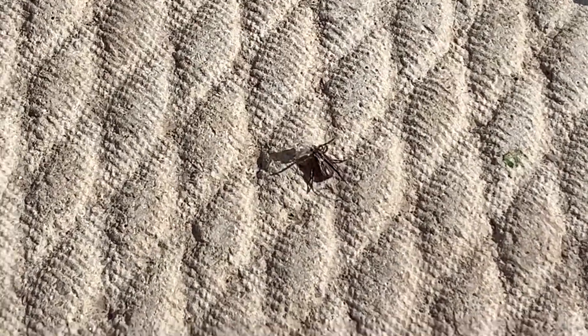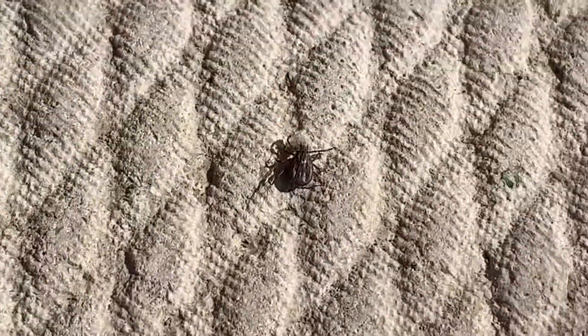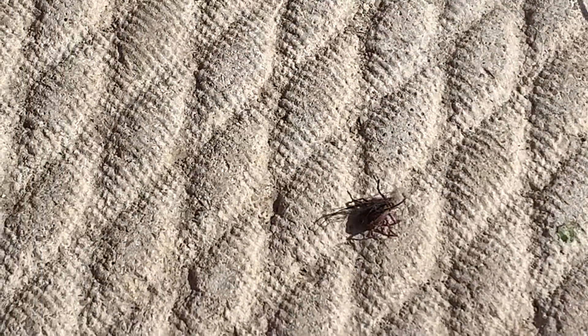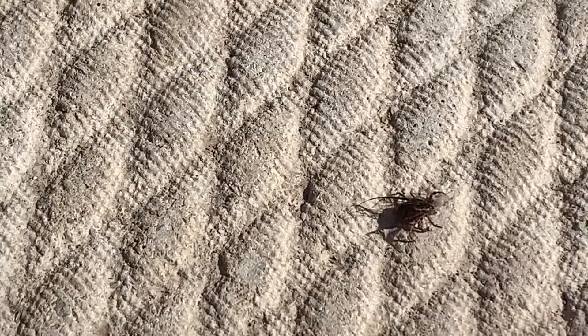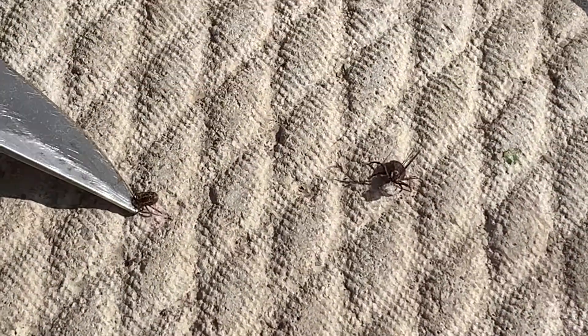It looks like a male because it had a... What's this? I don't know. Ant? Is that one too? Is that a baby one? It could be. It looks like it. Inside they're an ant. Alright, squish them.